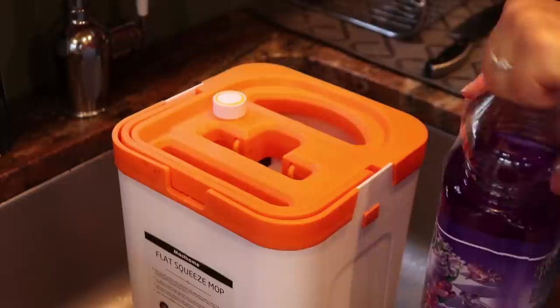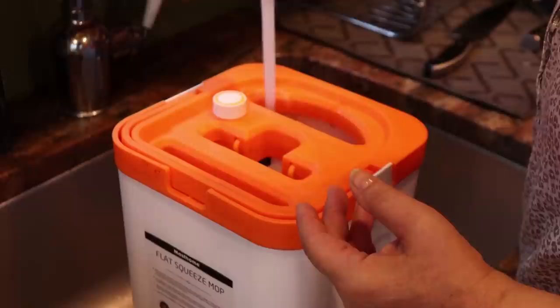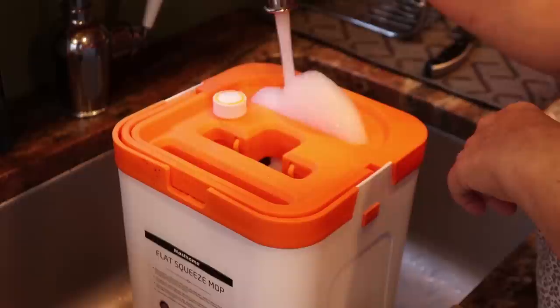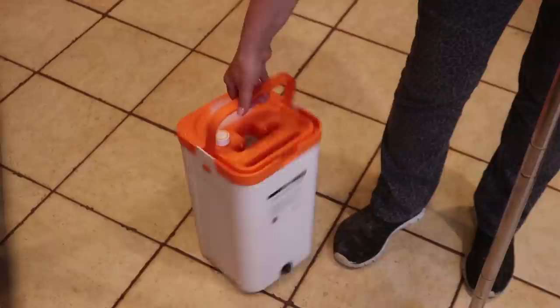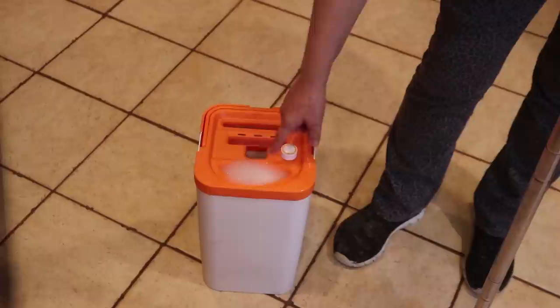I'm going to put some Fabuloso in there – that's what I'm using right now because I really love the smell and I don't need a lot. The more product you put in, the more it's going to foam, and you really don't want that. I'm using very, very hot water and I'm filling up the compartment for the clean water – you can fill it up all the way to the top. And this is really not heavy at all. I can really carry it around. So if you are limited in motion, or you get easily tired, or you're elderly, this is really not hard to carry. There's about maybe not even a gallon in there, which is great.